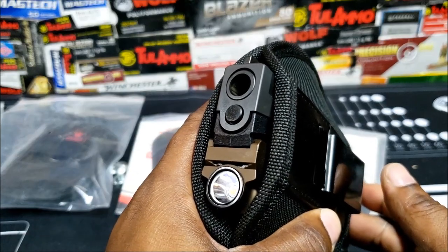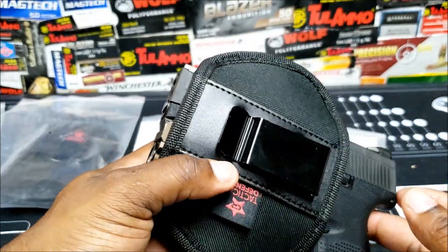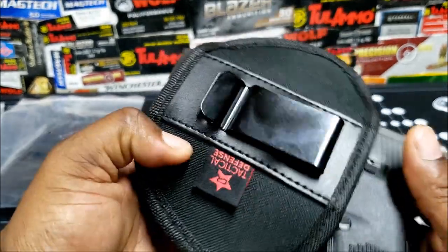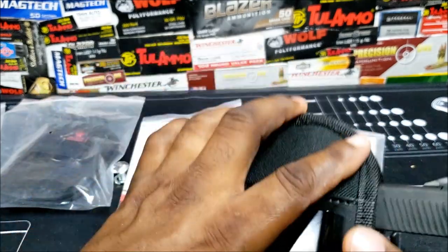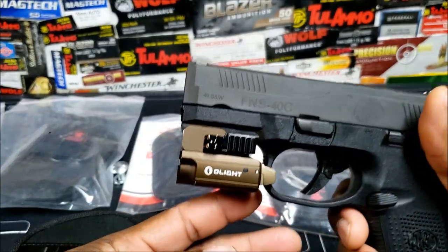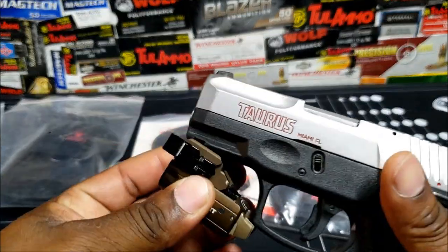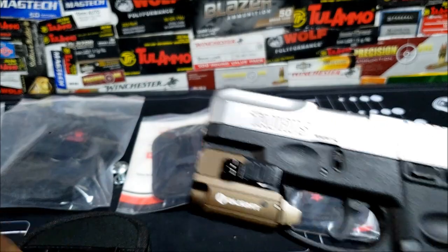This is part of my EDC — I've got other videos, check them out. I have the black one for it, not the brown one. I like how the Olight sets up with the Taurus G2 — you can see it's a perfect fit on there too.